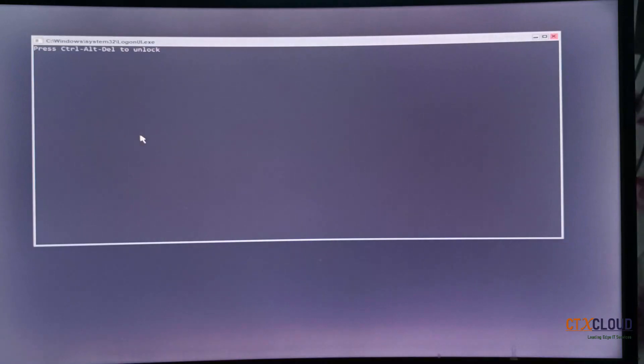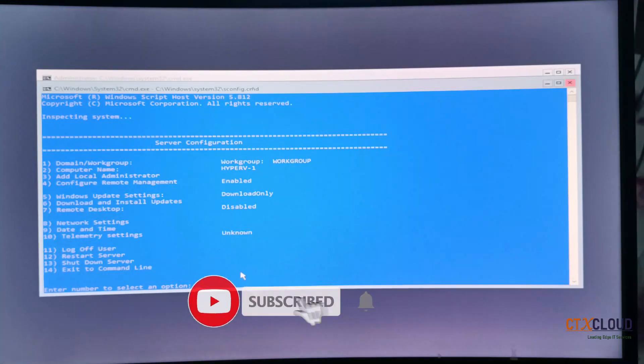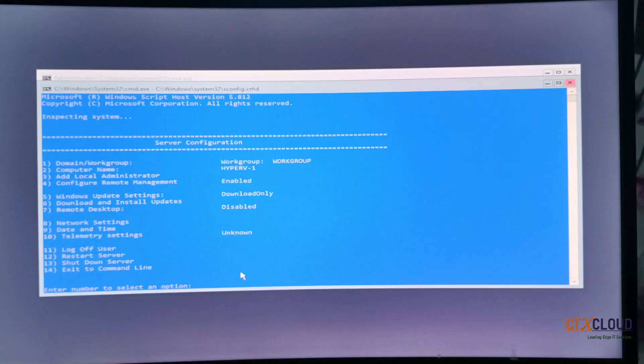This is the screen after the computer name change. I am going to press Ctrl+Alt+Delete and enter the admin password. You can see the PowerShell screen for Hyper-V is back. The next thing you need to do is set up the network, so press 8 and Enter.